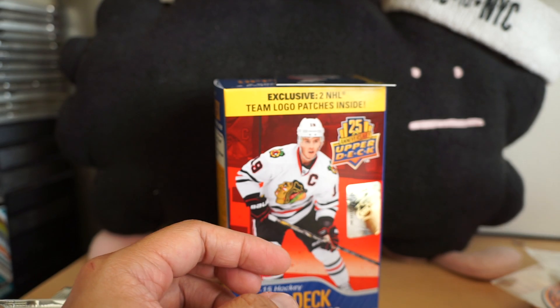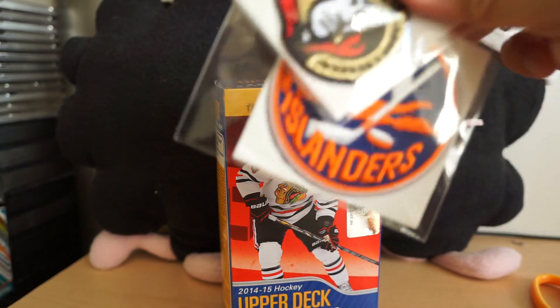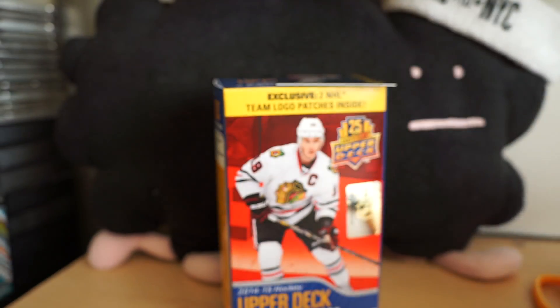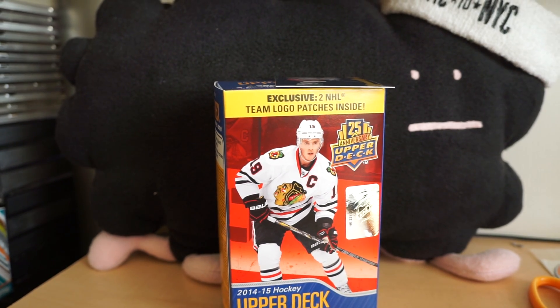Base and base, so there you have it — nothing really crazy out of this box unfortunately. I did kind of like these patch cards that came in the blaster, that was kind of nice. Look for the review down below, I'll see you next time — bye!